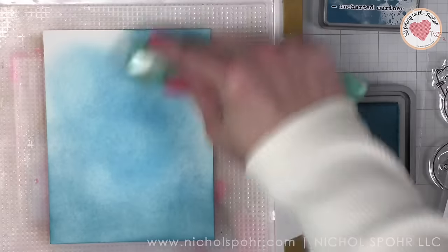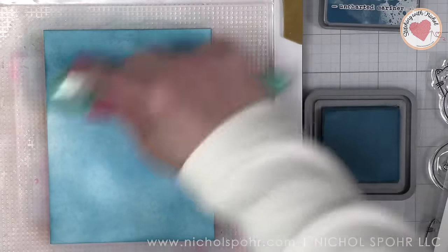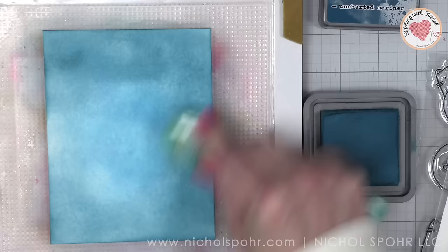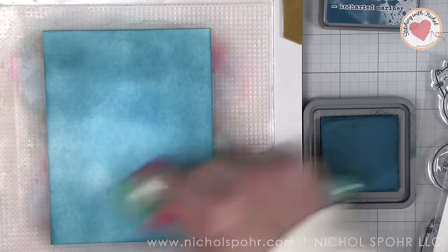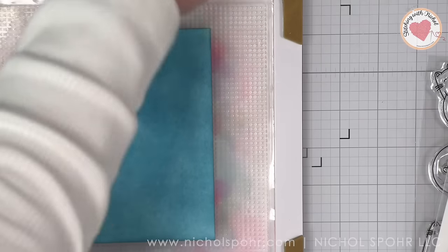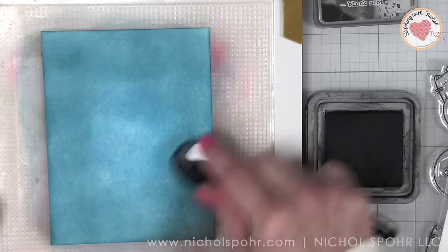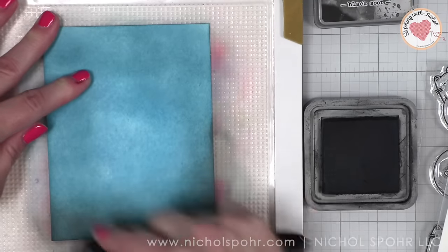We're going to go around the edges of our panel with Uncharted Mariner and we're blending the Uncharted Mariner into Mermaid Lagoon, getting a beautiful blend, just gradually building up that color. I'm a big fan of just gradually building it up especially when starting from white cardstock. If you want to start with a light blue cardstock that helps the blending even more. Finally, we're going to go around the edges with Black Soot, giving our background a moody, night sky type of look.